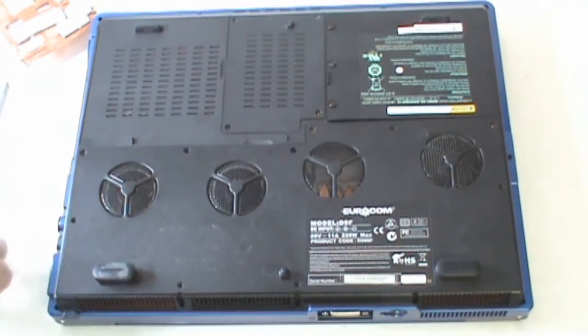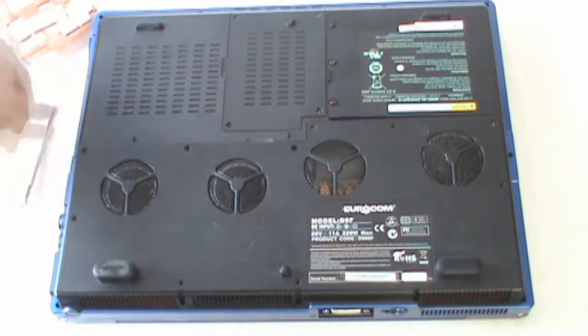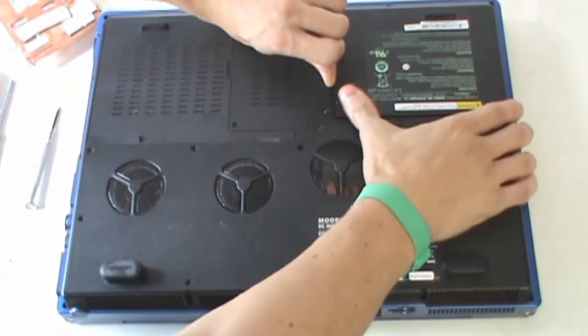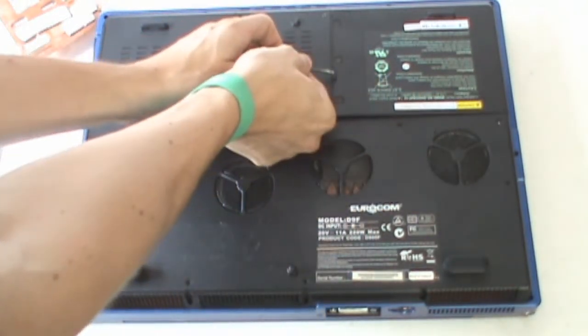To start, you'll want to make sure your battery is unscrewed with three screws and remove it from your system.